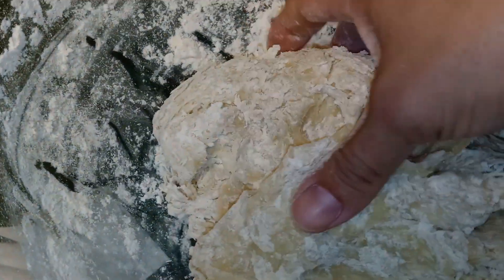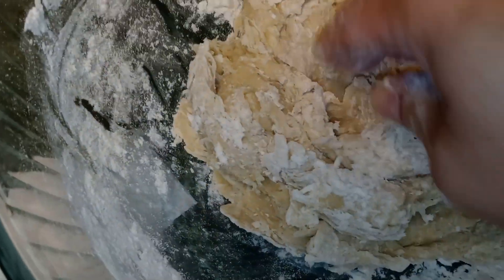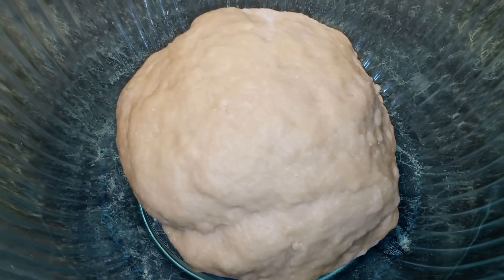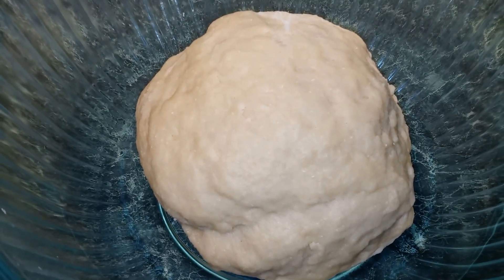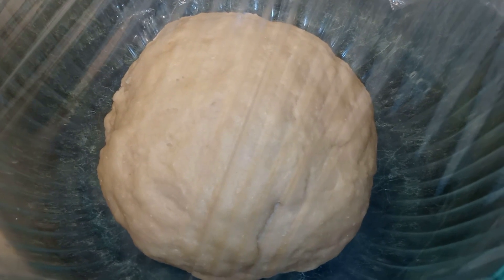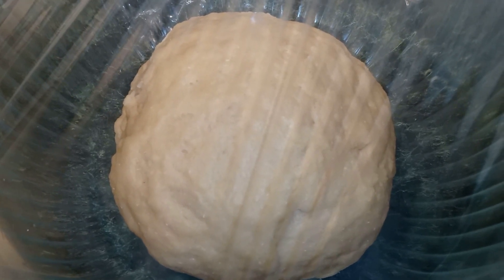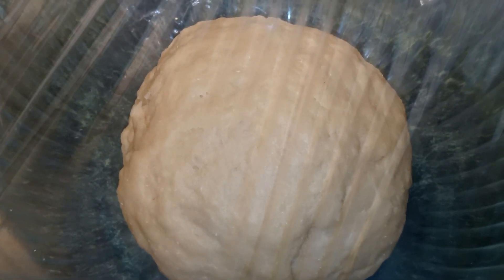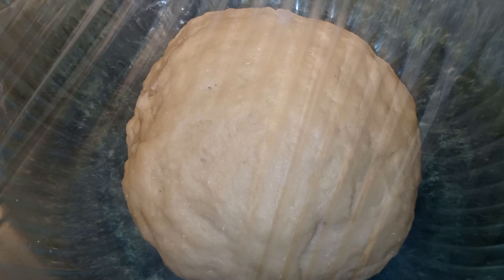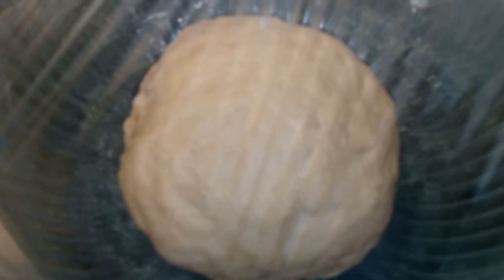We're going to knead it for about five minutes. Make sure that your dough is not sticking to the bowl. After kneading, roll it into a ball and put it into your bowl, then cover it with saran wrap. Let the dough rest — at room temperature for one to two hours until it doubles in size, or use the microwave method: put a damp cloth in, microwave it for one minute, then place your dough inside and let it sit for 45 minutes.